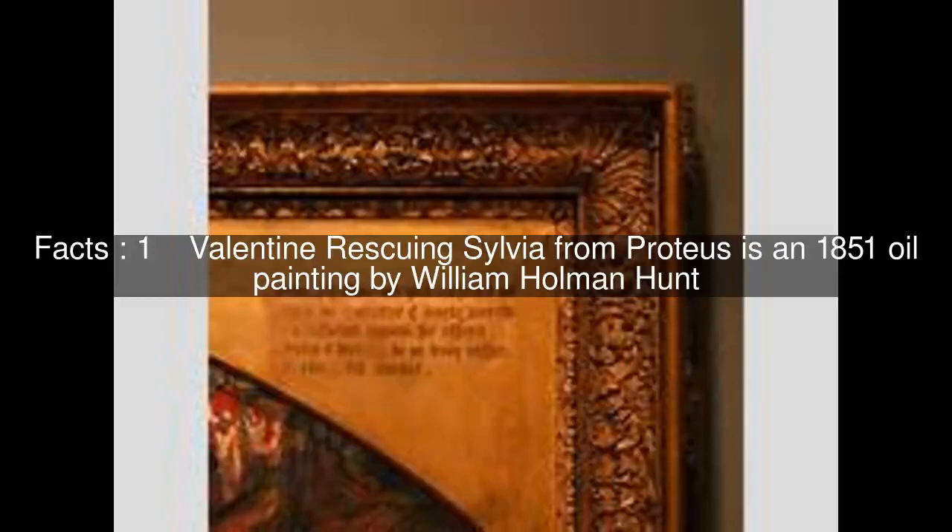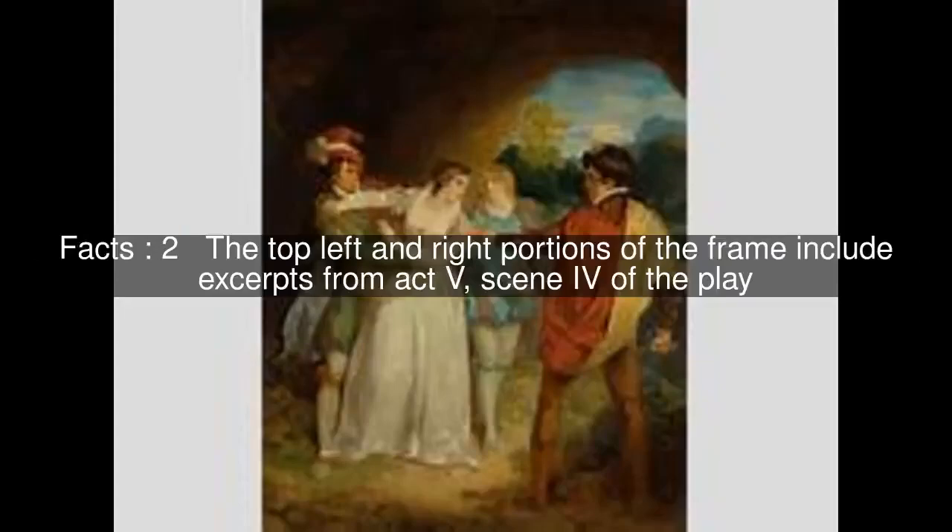Valentine rescuing Sylvia from Proteus is an 1851 oil painting by William Holman Hunt. The top left and right portions of the frame include excerpts from Act V, Scene 4 of the play.